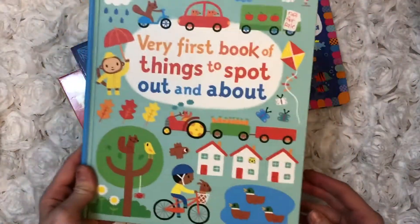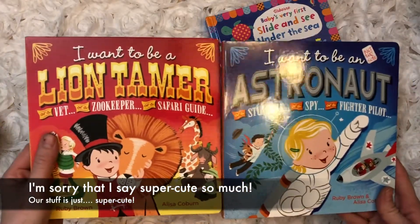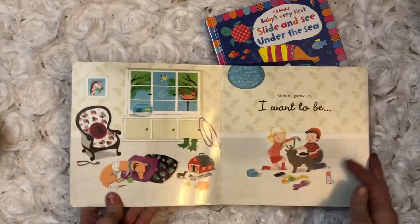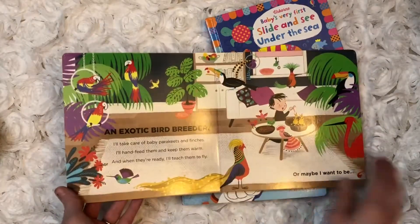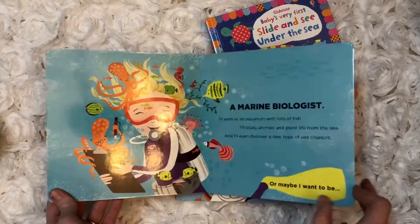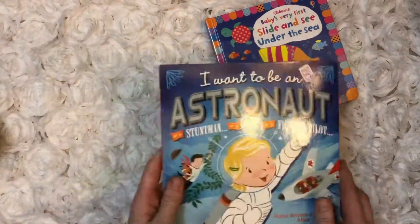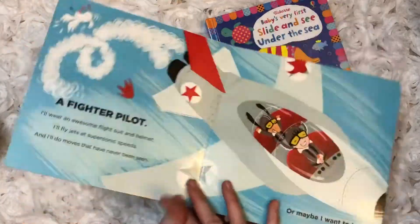This is a super cute one — if you have a kid who's into imagination and playing, this will give them some ideas to pretend. These are all different careers; it introduces all animal themes in themed sections within the book. It's a sturdy board book with beautiful illustrations. There's also a version with science-type careers.